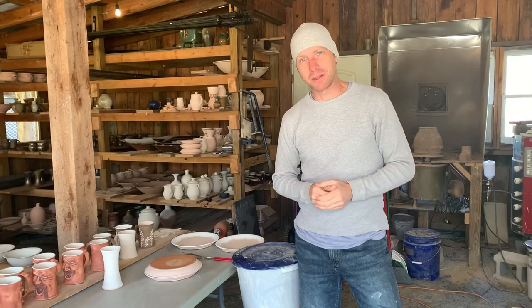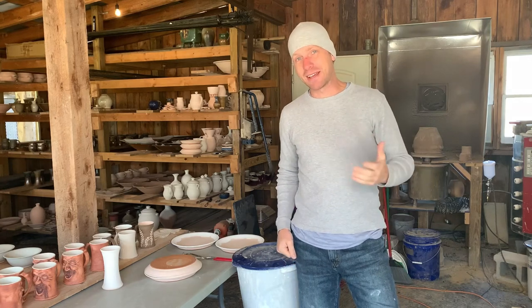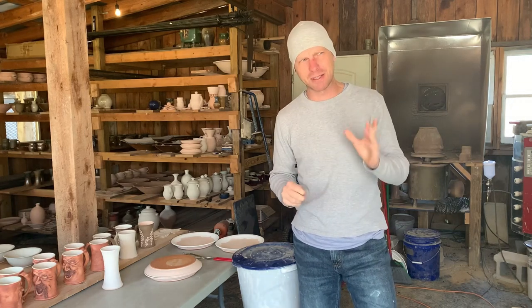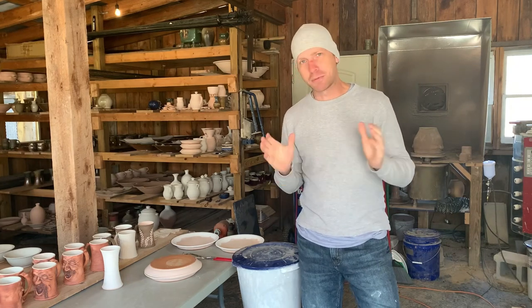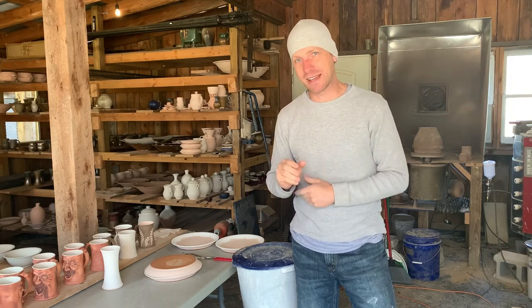Hey everybody, welcome back to Matthew Kelly Pottery on YouTube. I hope you are doing well. Today we're going to talk about glazing. I know several of you have wanted me to talk about this, and I have talked about it one previous time — I did a vlog a while back where I talked about how I learned to glaze — but some of you may have missed that, so we're going to talk about glazing today.